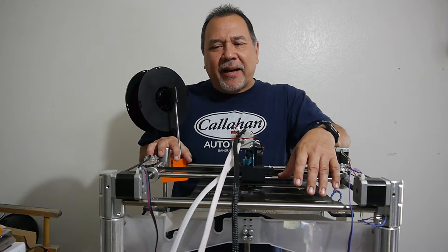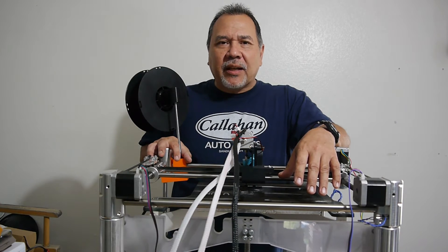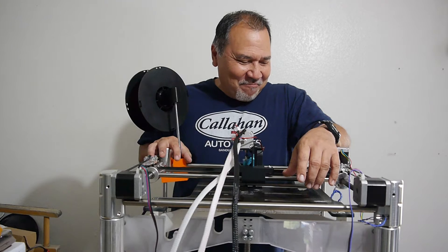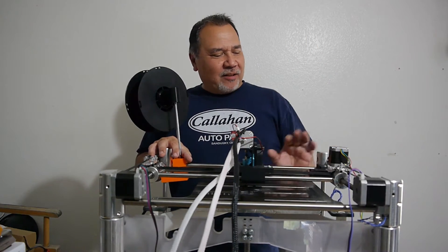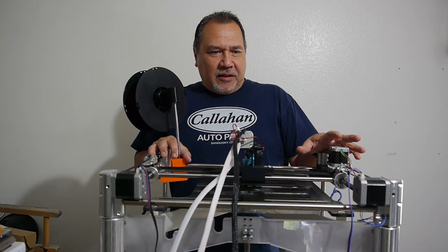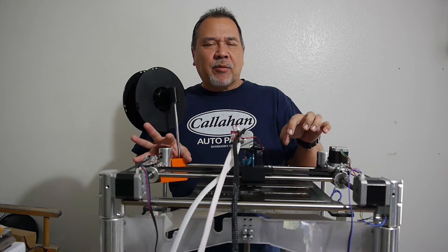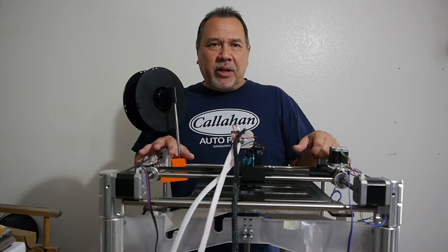I went in and found an old manual for the Cubex Duo, and sure enough they're listing it at 15 millimeters per second. That seems awfully slow, doesn't it? But it got my curiosity up, so I whipped this thing back out and I'm going to try to print off another cube and see how it turns out — my usual test files.